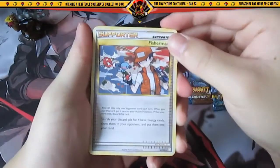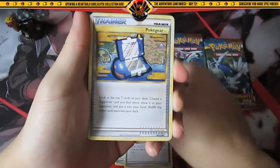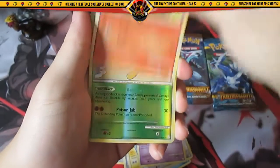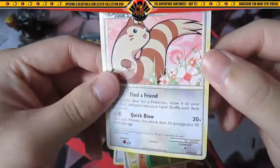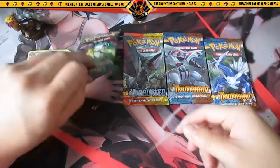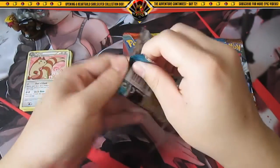Okay, so in the first pack we have Fisherman, Professor Oak's New Theory, Pokegear, Marill, Slowpoke, Cleffa, Exeggcute, Vulpix, reverse holo Shuckle, and the rare — Furret. I love the HeartGold and SoulSilver sets; the artwork is just so nice.